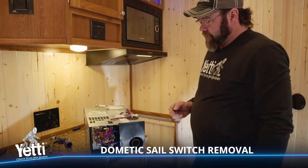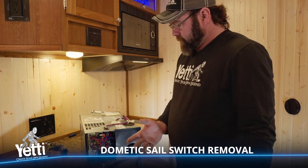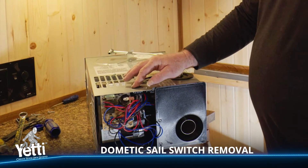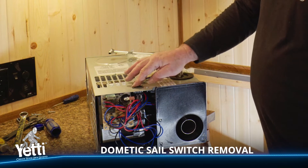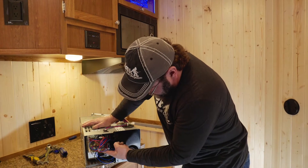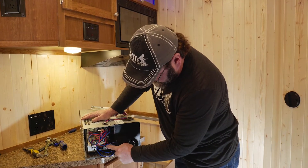I placed our furnace on the counter here to make it a little easier to work on. A couple things we'll point out while we have it here: this is your off and reset switch for your furnace, if you ever need to find that, it's on top in the back. And what we're going after today is our sail switch, which is mounted right here.